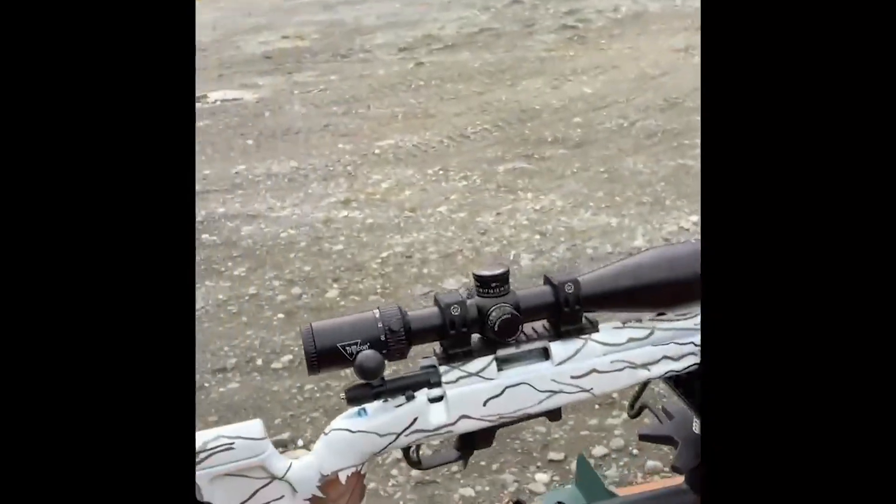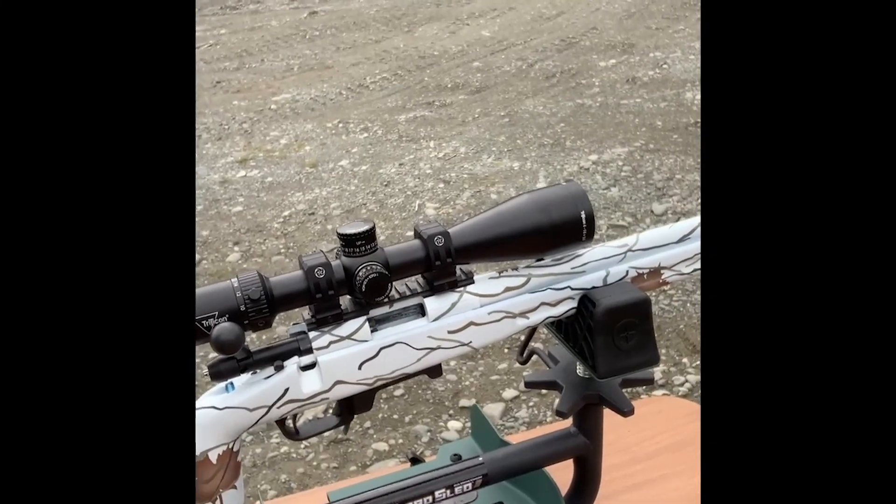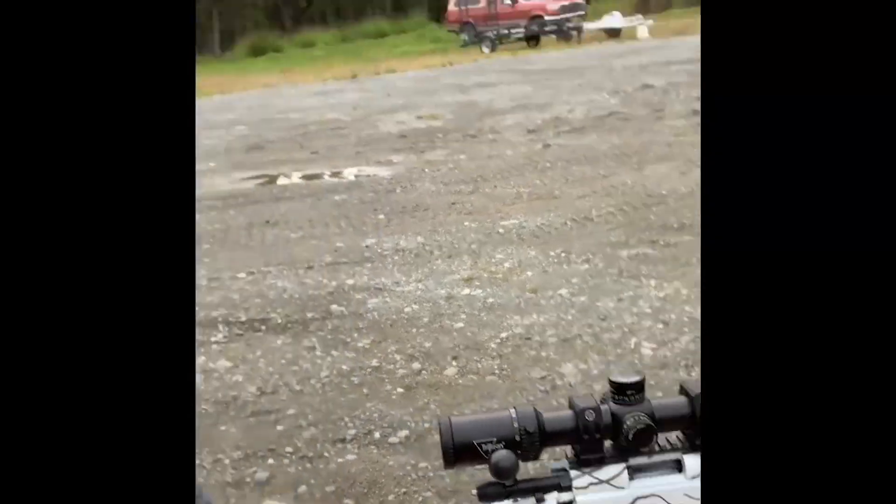Hi, I'm Jaylise Williams of Team Trijicon and this is your Trijicon tip. Today I will be going over how to sight in your long rifle. I will be using a Trijicon Credo HX 4-16x50 power scope and I also am using a Caldwell Lead Sled to stabilize my platform when I sight in.